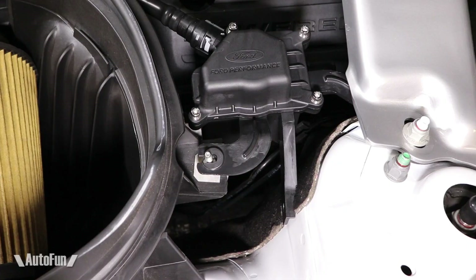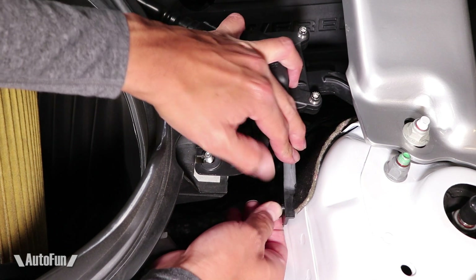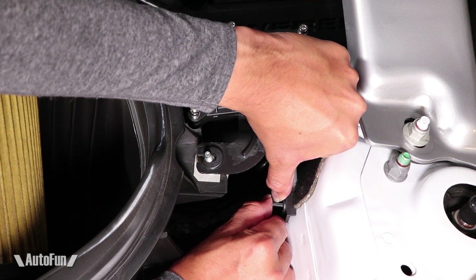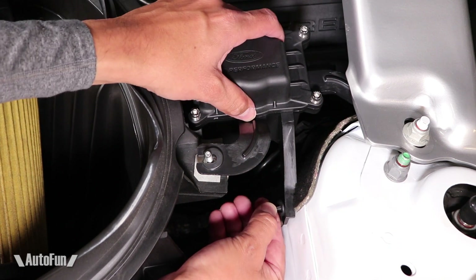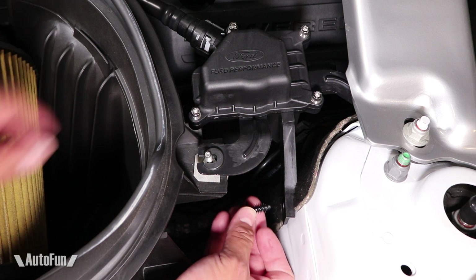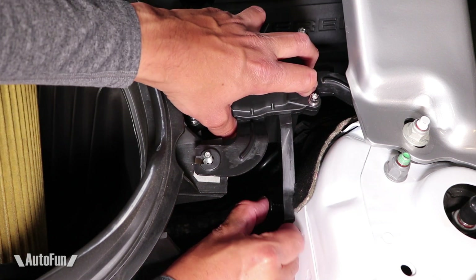Nice and solid. Let's install this clip. Still too short even after trimming the fabric. Thanks for this useless clip, Ford. Well, no big deal — I can use a cheap retainer from the auto parts store to lock this baby in.